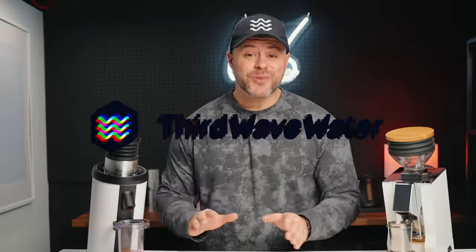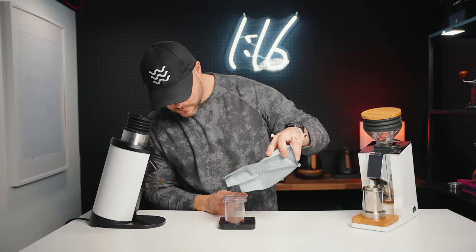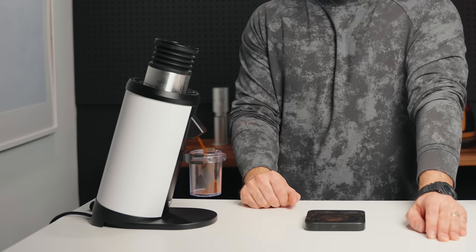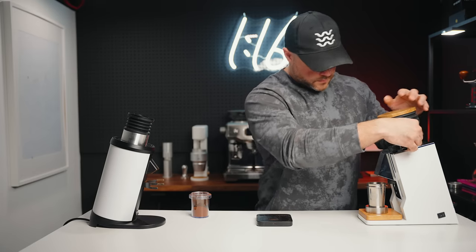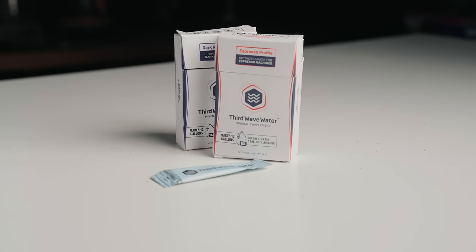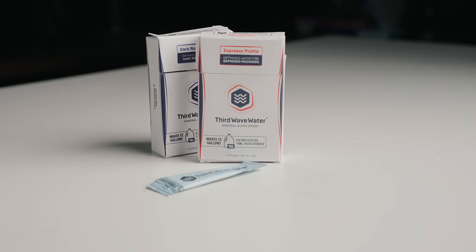The sponsor of today's video is Third Wave Water. Now, I don't know if you know this, but coffee is 98% water, and so the water that you use is one of the most crucial aspects of creating great coffee at home. You can get a great grinder, but having good water will actually produce a better result in your cup before a better grinder will. Third Wave Water steps in here as the perfect coffee mineral supplement to use rather than tap water or bottled water.